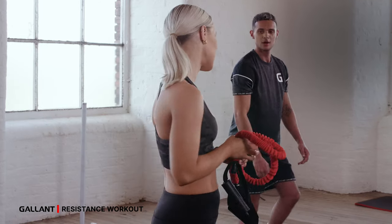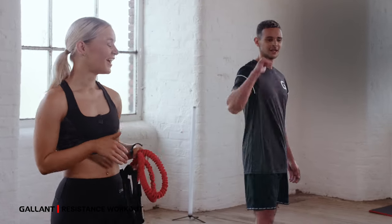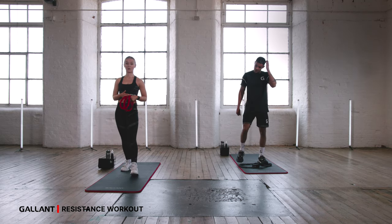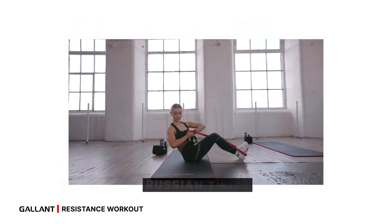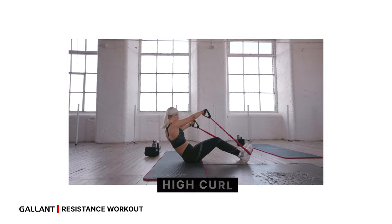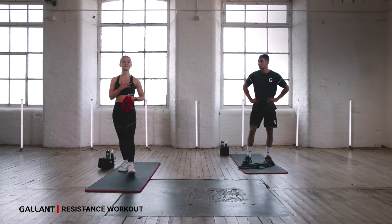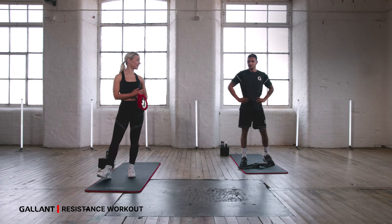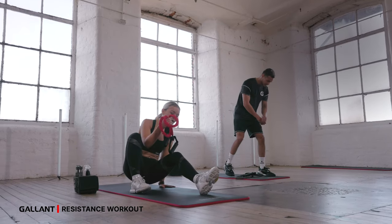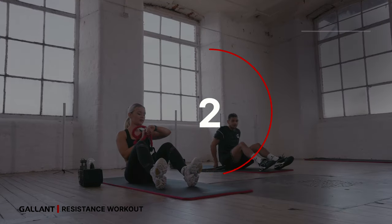Take a breather, have a second — smashing it, amazing! So that is lower done. We've got one more section — core. We're going to take a Russian twist, followed by a hollow hold with some arms, into a high curl, and then into some leg raises. Four exercises repeated twice, and then we will cool down. We are nearly there!